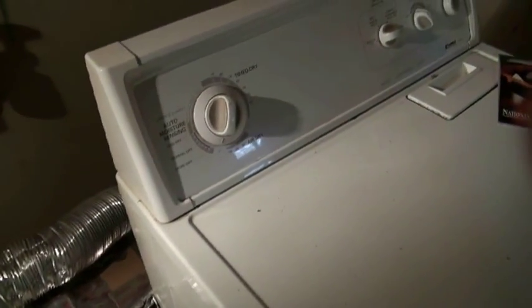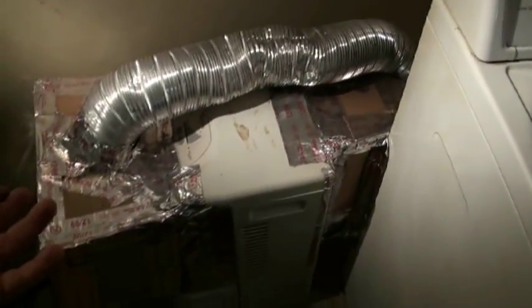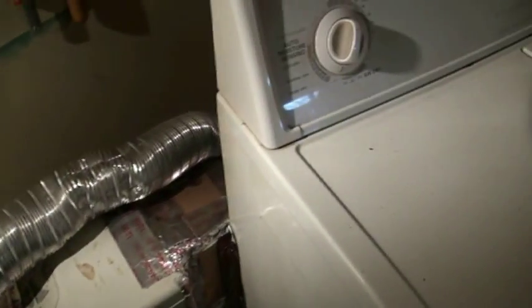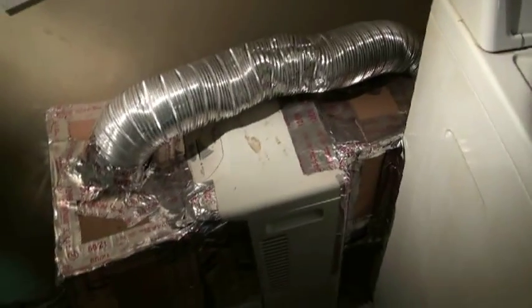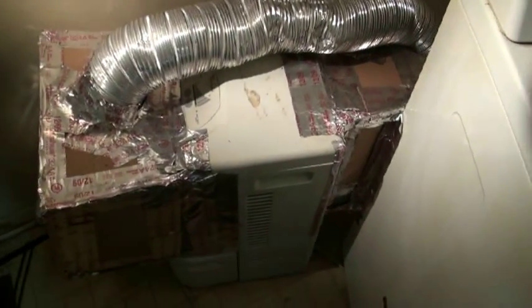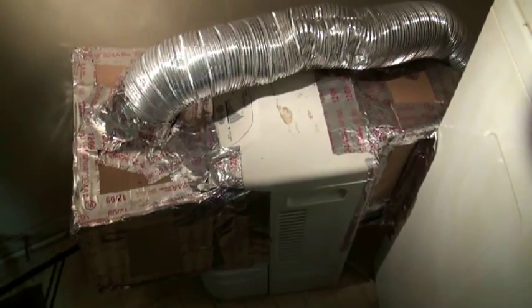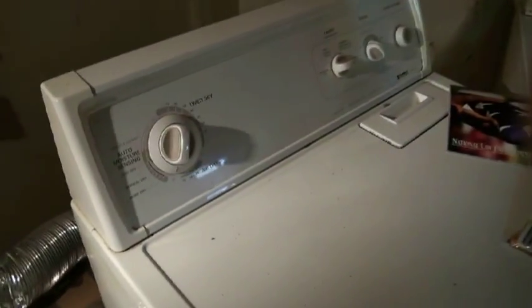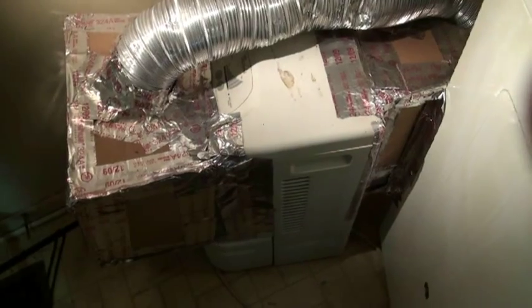If I turn off my dryer, I'm still circulating air with my dehumidifier, so it doesn't seem to care that the dryer is off. In a product, they'd all be integrated into one control, of course. In this case, they can operate independently because there are two blowers. The extra blower in the dryer helps to move extra air through the dehumidifier, such that the compressor runs all the time.